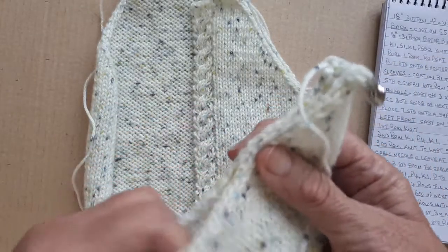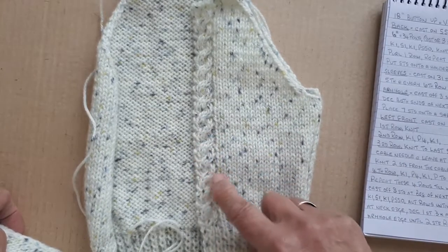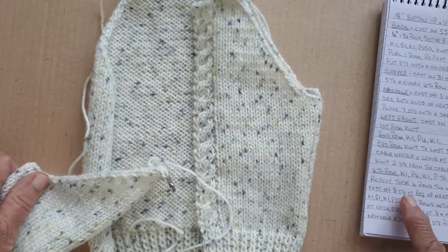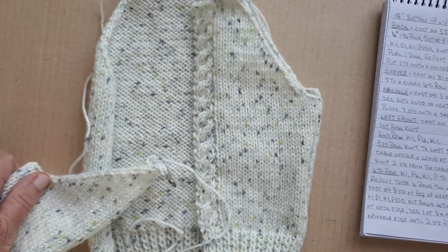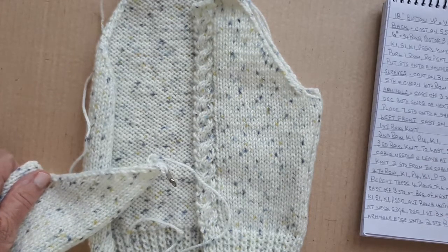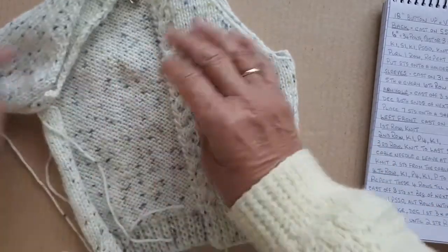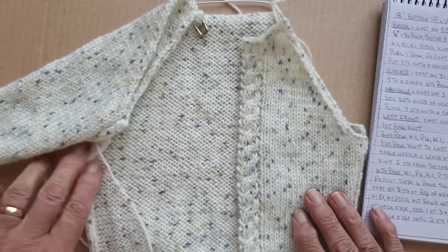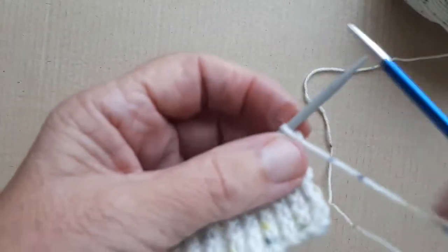The right front is exactly the same as the left front, only you reverse where you put the cable. The cable, which was at the end of the row on the left, will be at the beginning of the row on the right side. That's just a little look at what it's going to look like when it's done for the right front.